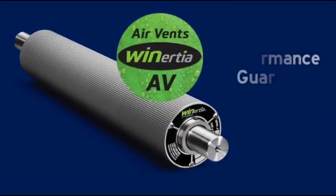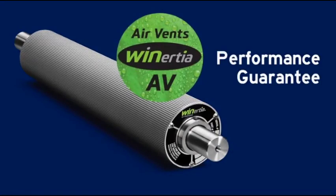AV rolls are backed by our performance guarantee. You can purchase one of our rollers and test it out for 60 days. If it does not meet your expectations, it can be returned for a full credit.